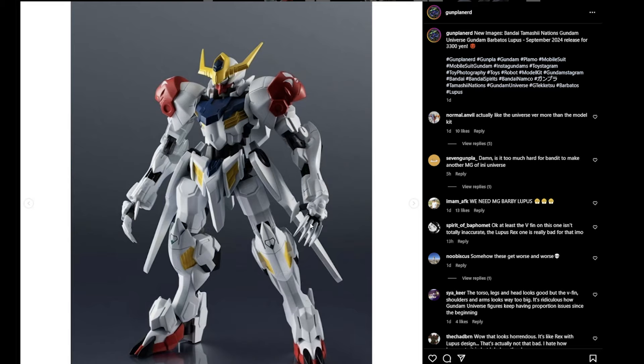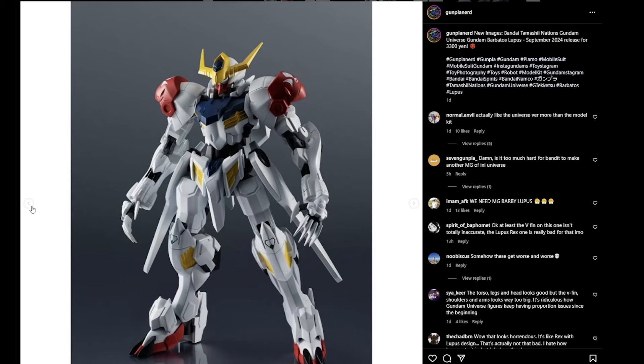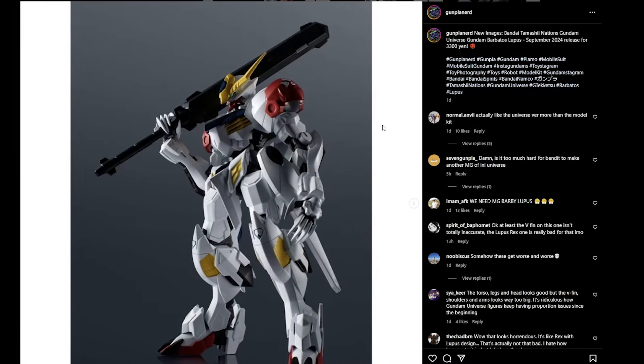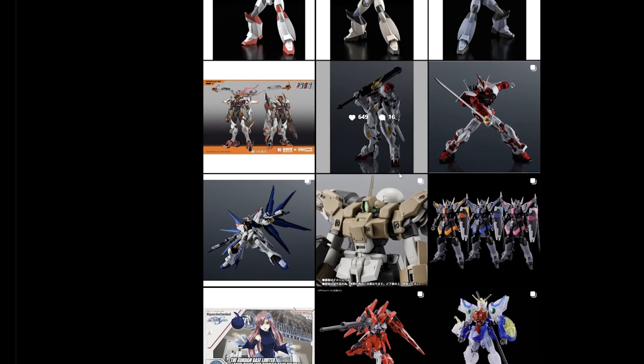The white areas that should technically be gold — at least based on the Metal Robot — look a little lazy. I wish they'd added more detail on the hands. But overall it looks really great — details are solid and I'll probably pick one up. The Lupus is always a good choice; Iron-Blooded Orphans is really sick. Out of all the Gundam Universes, the Lupus Rex is still my favorite and the best so far, so this one would probably rank second — the hands and arms are pretty detailed which makes a good difference.